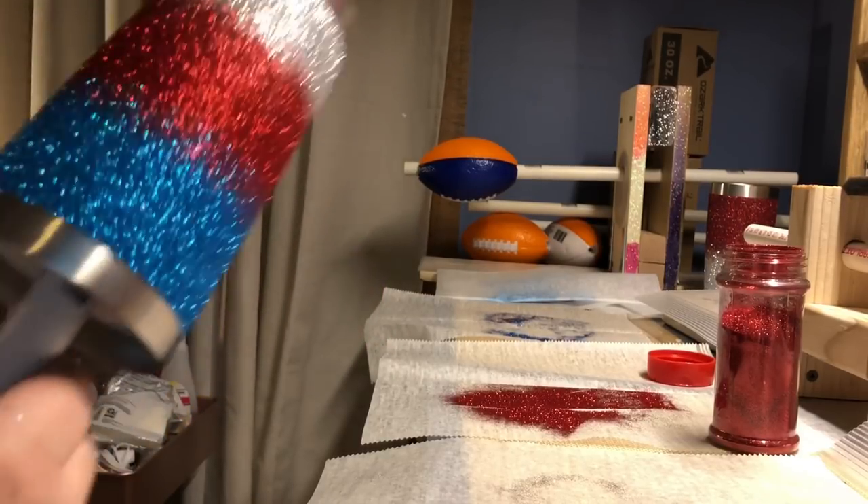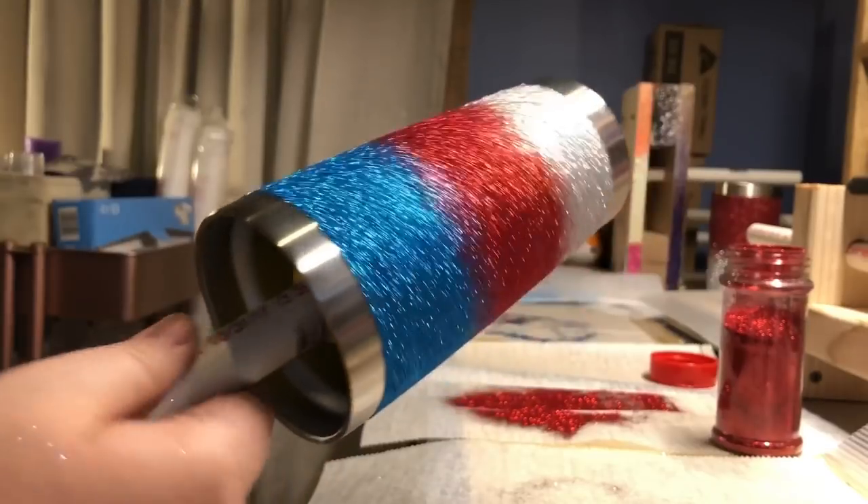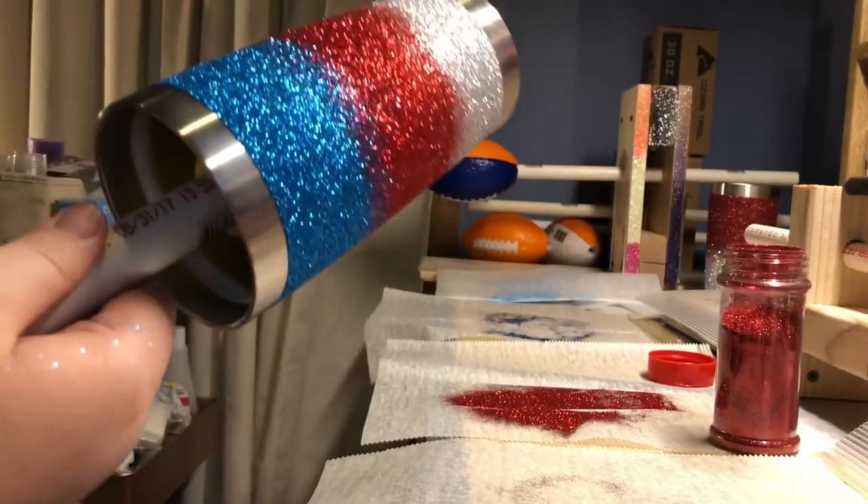If you do have any Mod Podge that got under your tape, you can just take some acetone and a hard brush and wipe that off.